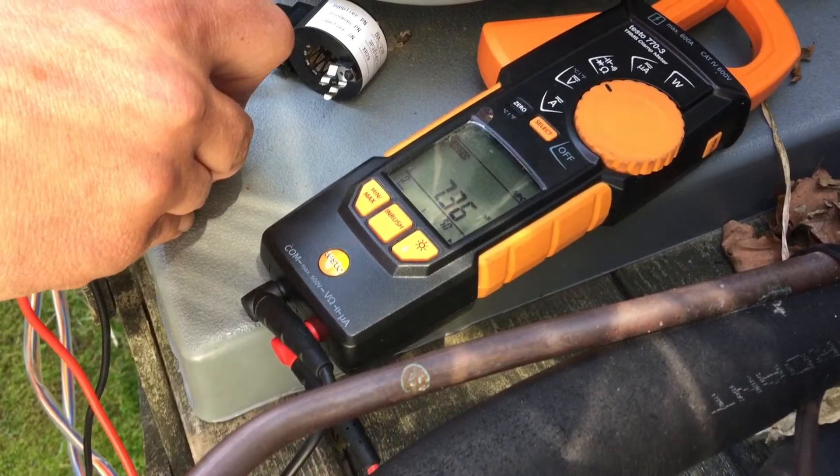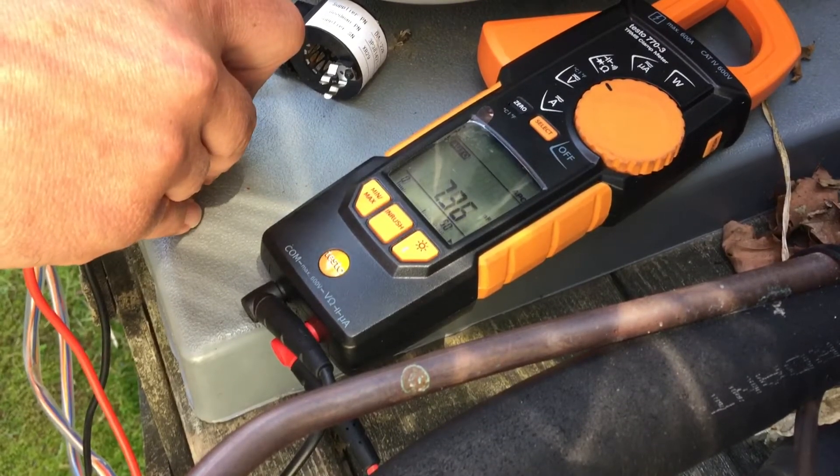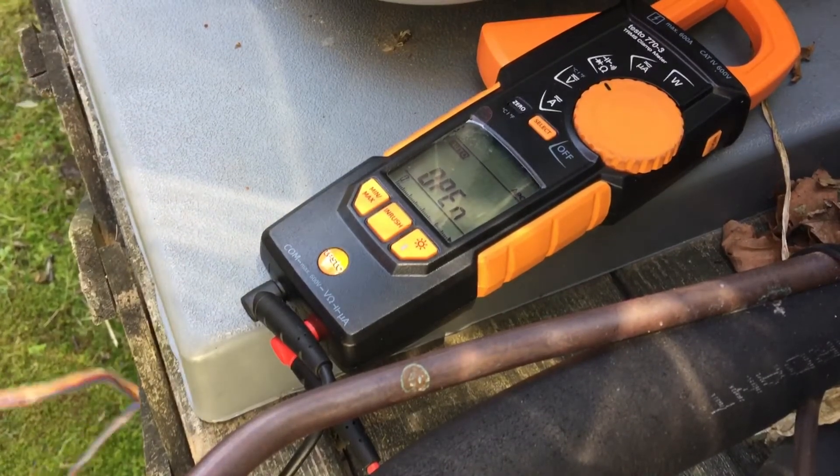Then we get to the white wire. We're not getting a measurable resistance on the white wire. Try it again - about the same thing. So this stepper motor is bad. It's actually a failed part.